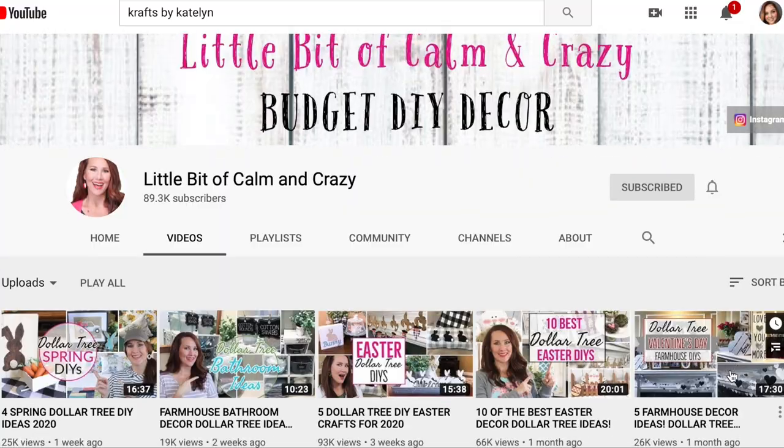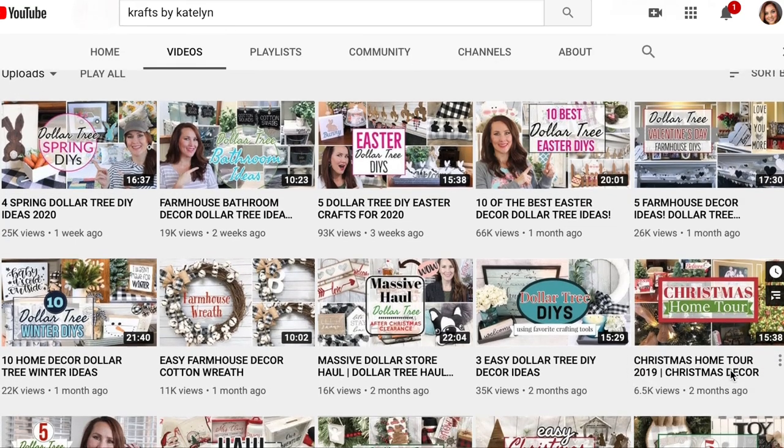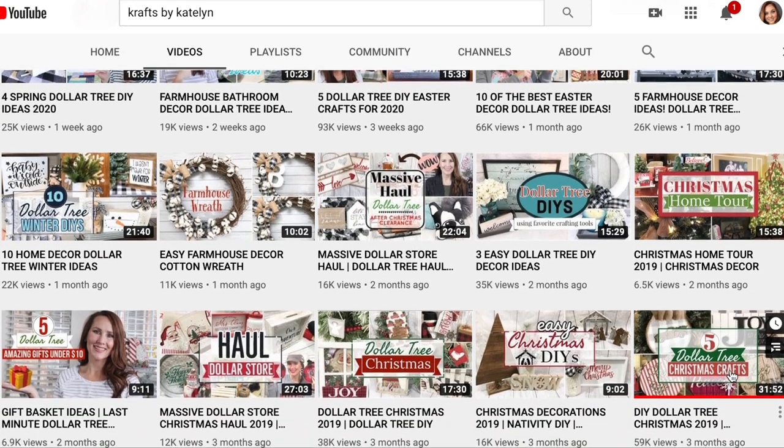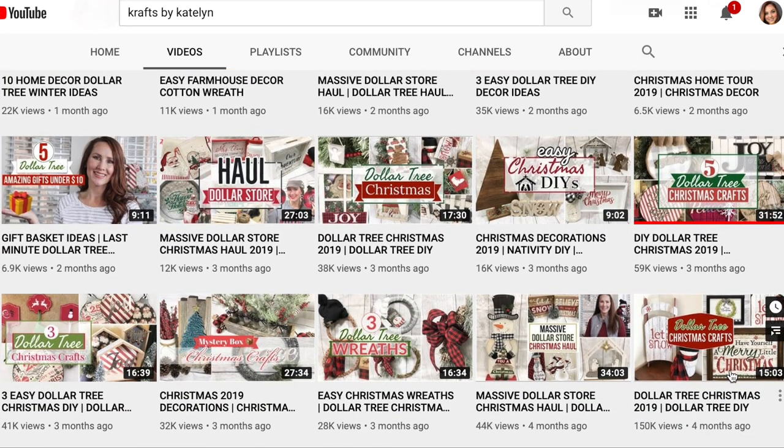I have my box here and I got it from Jennifer over at A Little Bit of Calm and Crazy. This woman has so much energy and does so many beautiful things on her channel — she loves Dollar Tree and farmhouse style and she's so good at what she does. Don't forget to check out what she creates for this challenge. I opened it up but I haven't looked inside, so let's dig in.